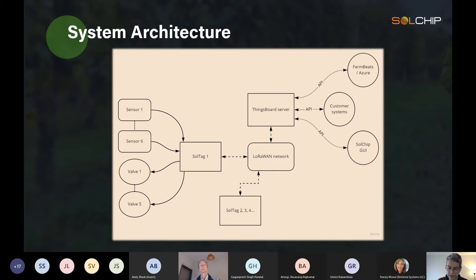The data goes to a ThingsBoard server that helps store the data and translate it from arbitrary values into usable values. From that point you can use various APIs to do something else with the data. We've created a connector to FarmBeats, so from the SolTag system you can get the data to flow directly into FarmBeats — for display, action, or big data analysis.